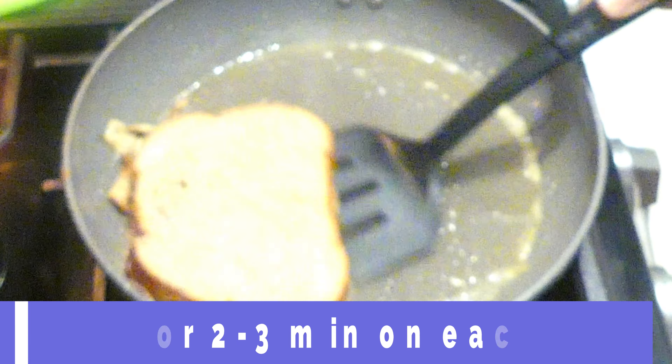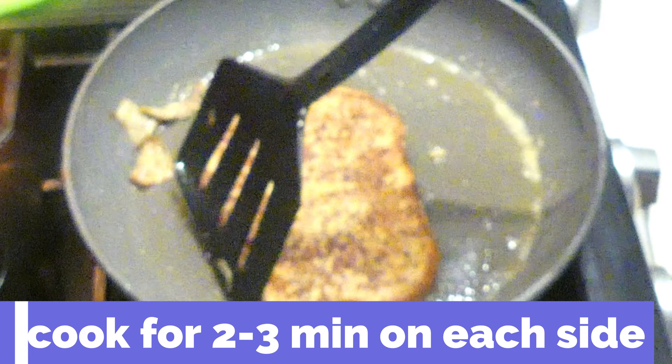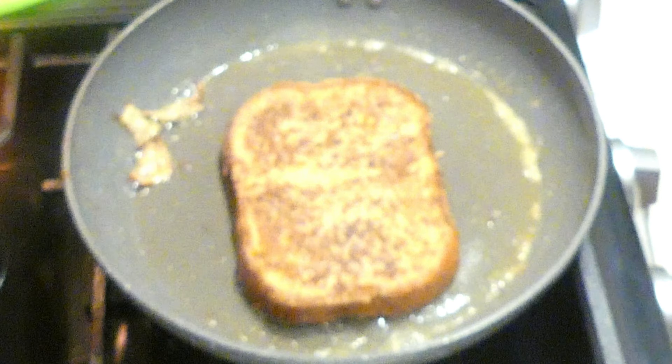I cook the bread for about two to three minutes on each side. Once it's golden brown, I know that it's done.